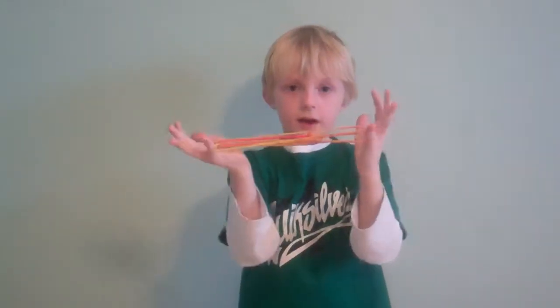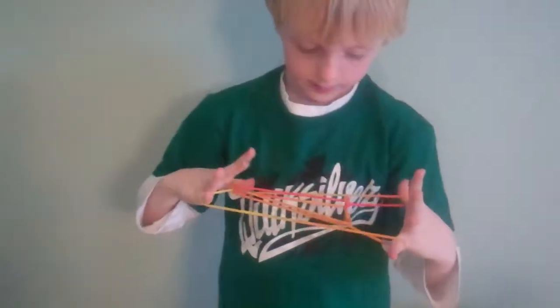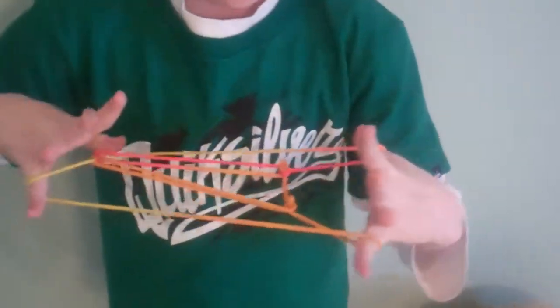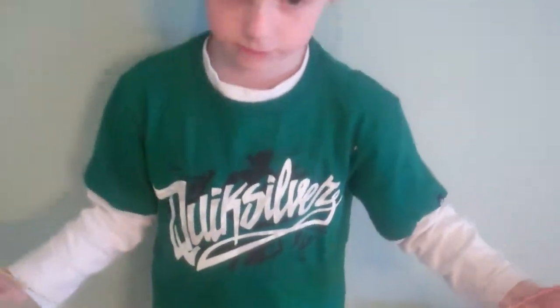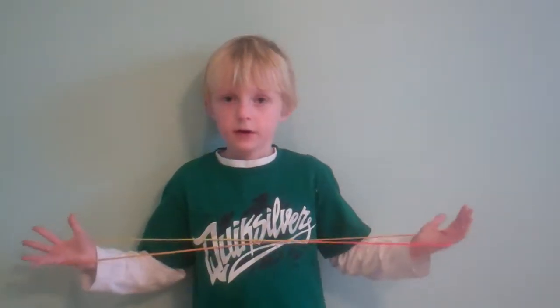Hi, my name is Tyler. I'm going to try to teach you the alligator figure. The alligator figure is a hard figure. It's also an Eskimo figure. An Eskimo means that it's got a part at the end that is a really, really hard one that you might not get the figure apart right.